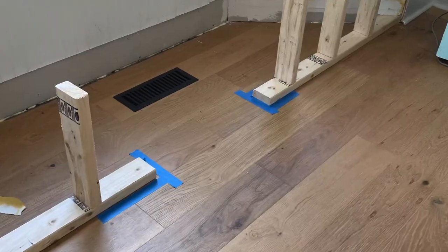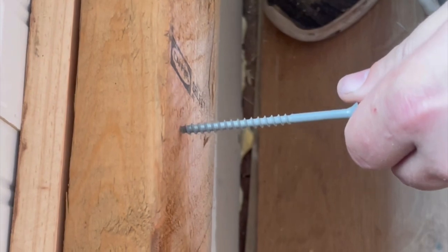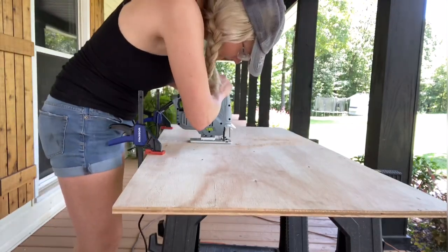The base of the frame was built out of 2x4s. We attached the base frame to the wall and also directly into the floor so that it was nice and secure. This is what the frame looked like after it was all finished. You can see that we left a spot for a vent extender.